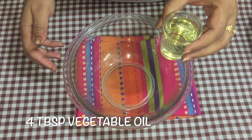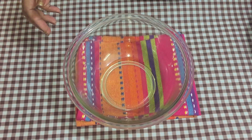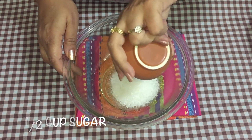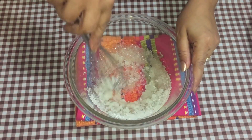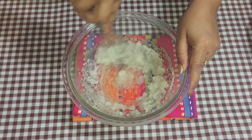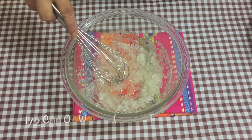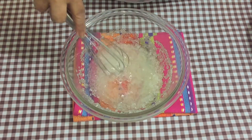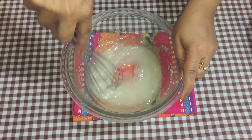First step: take a big bowl and add 4 tablespoons of vegetable oil — I'm using canola here. Into this I'm going to add half a cup of sugar, normal sugar, and whisk it a little bit. Then add half a cup of water at room temperature and mix that all together.